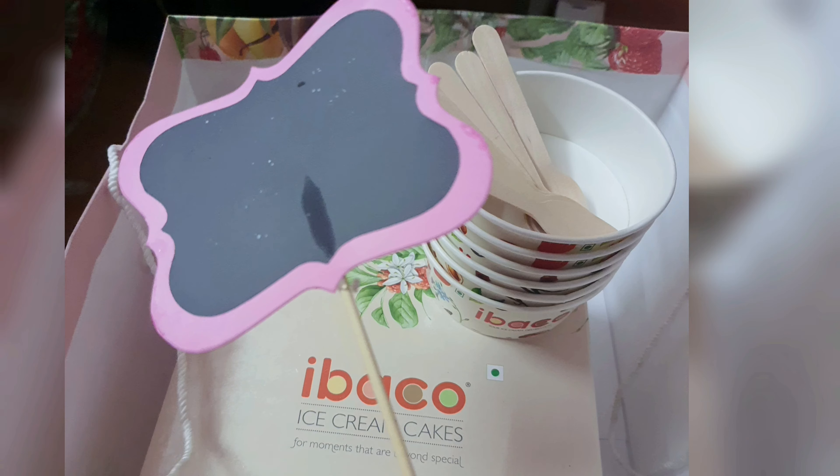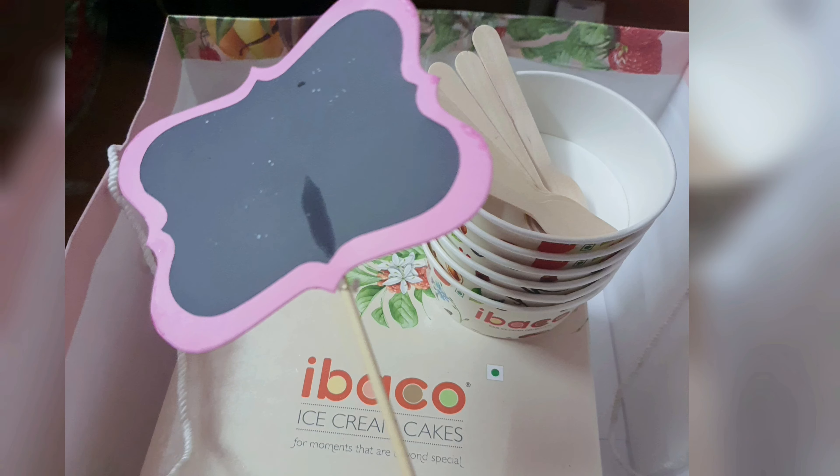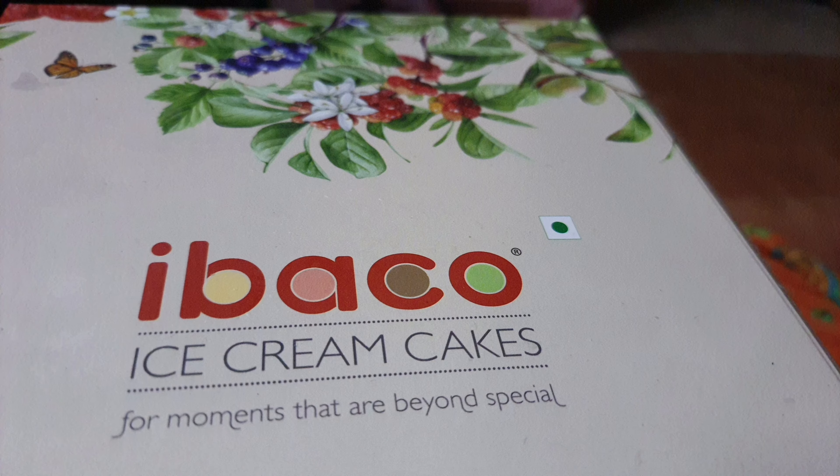I have to tell you the message, so we have to give this message to the board. We have to give this message a green dot.